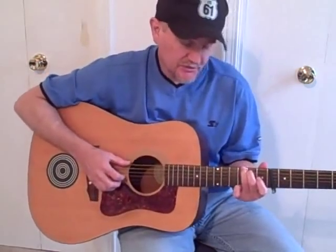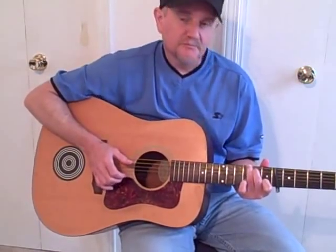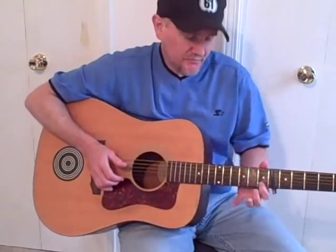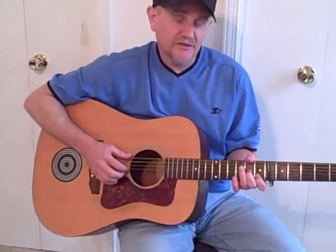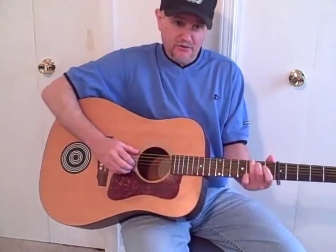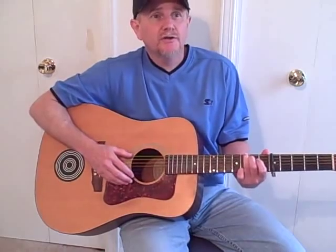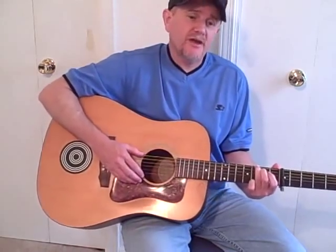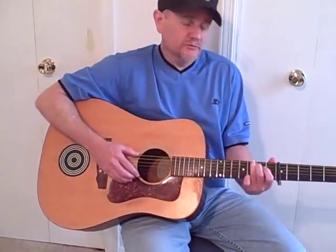You see, it just starts with the G, staying basically on G and hitting these notes, and then after it goes to that, use that index finger for your anchor again, then plop down to the D. Another Steve Earle song he wrote with the same toolbox of chords was one he wrote after Townes Van Zandt passed away, and it's called 'Fort Worth Blues.'